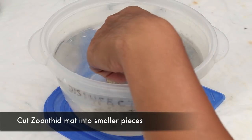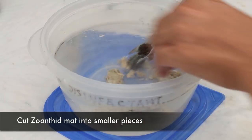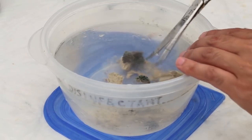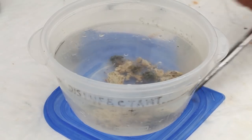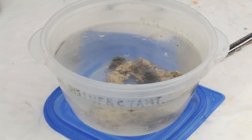Now we take our trusty scissors and cut the coral into 5-7 polyp pieces. You do have to be careful at this step because some Zoanthids and Palaeothoas will contain a very potent toxin called palytoxin. It is a milky white substance that can make you violently ill if it gets into your bloodstream.